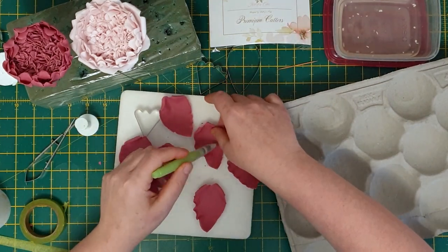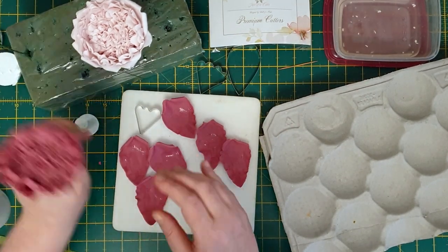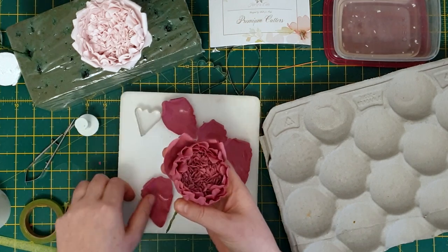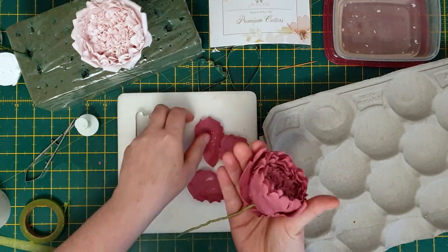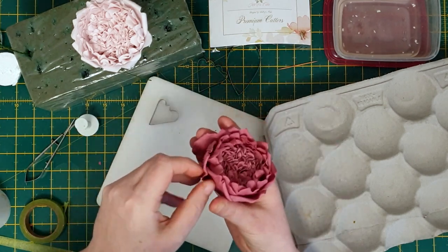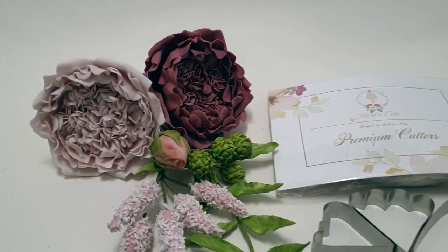With the final tier of petals, do exactly the same as before. And here we have the finished miniature David Austin rose — just remember, it's more than just a cake!